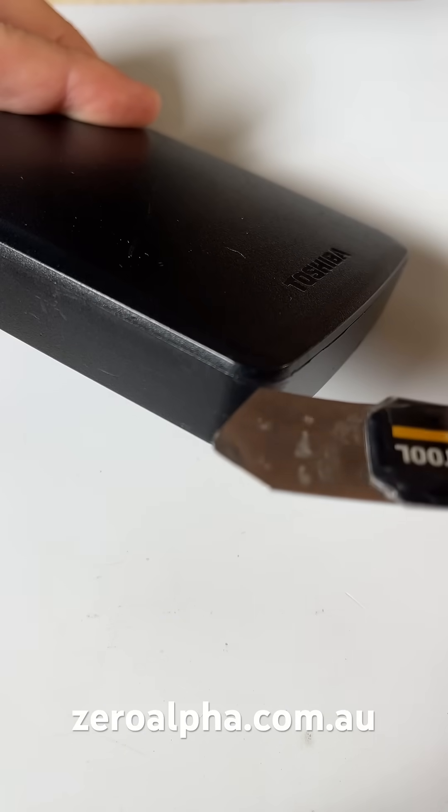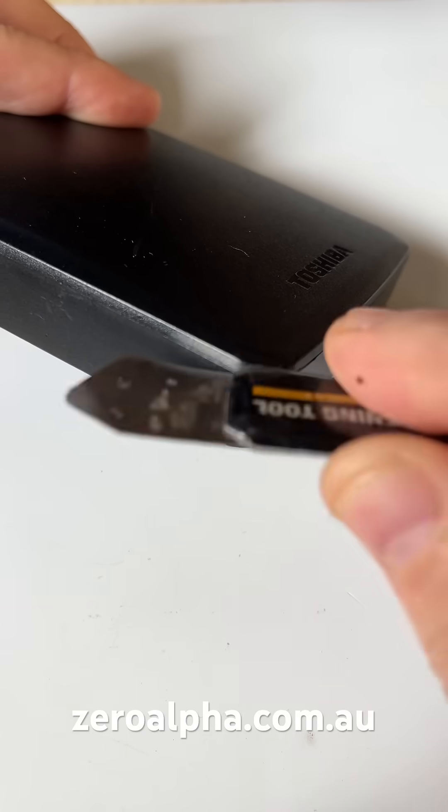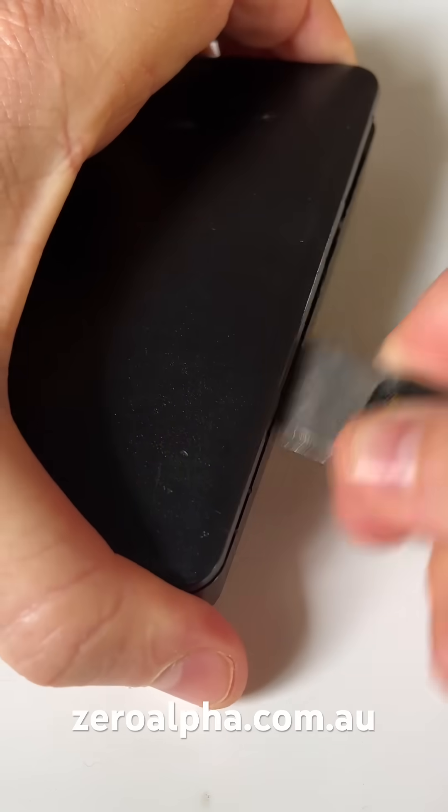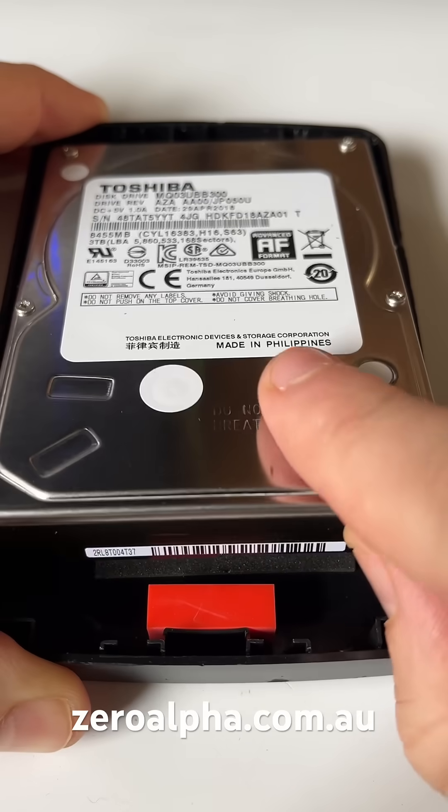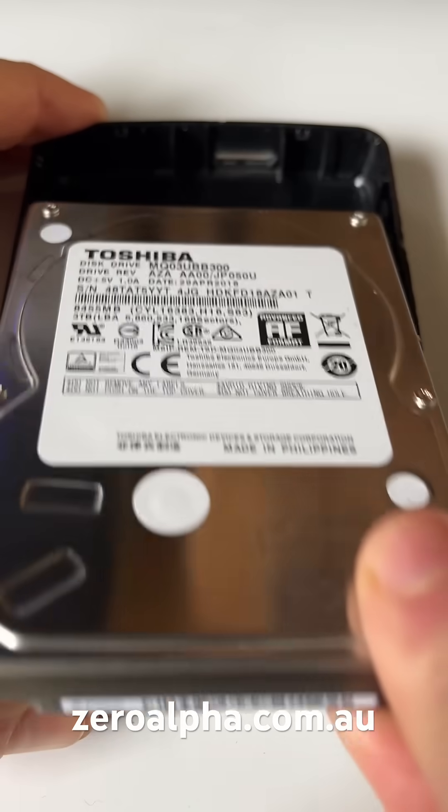To open it up you'll need a flat tool and you'll need to get inside this edge and pry it apart. Same thing with the internal hard drive — you can just simply lift it up and remove it.